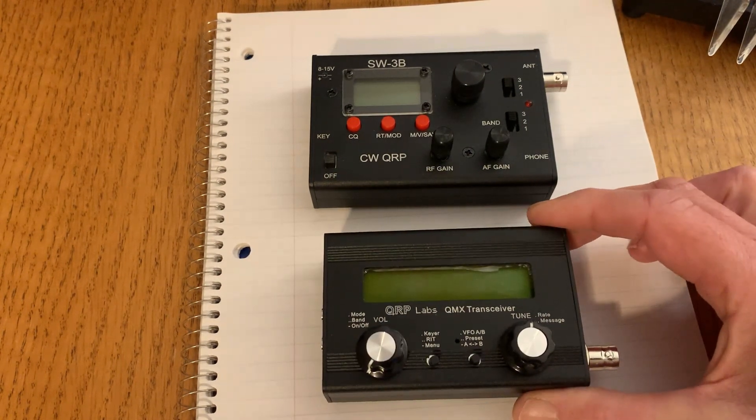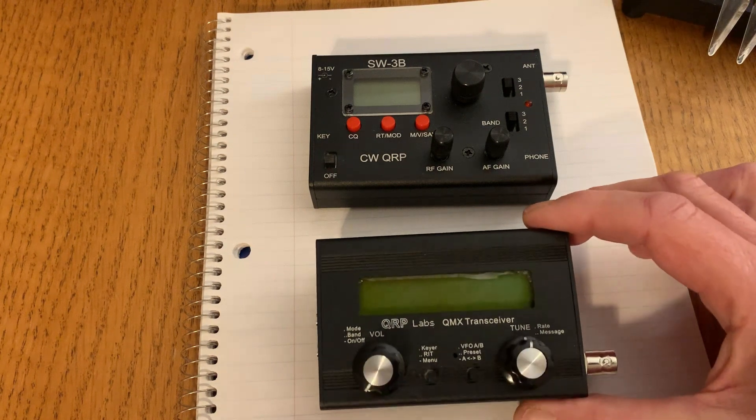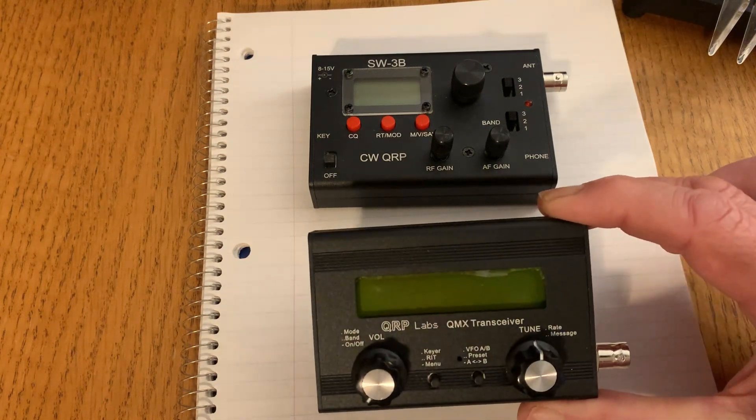But as you'll see, I'm still having SWR indicator and protection issues with the QMX.